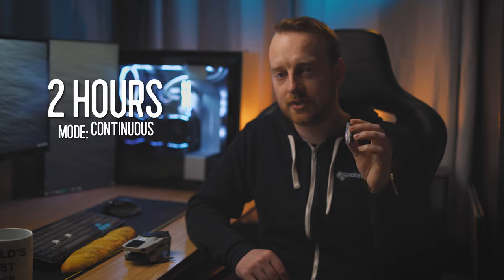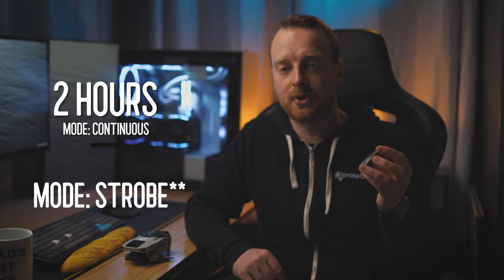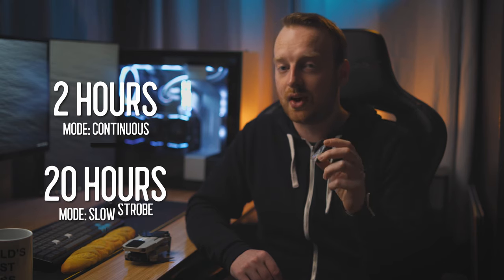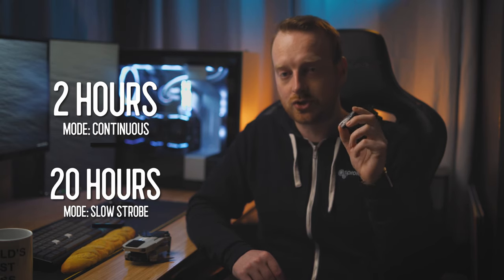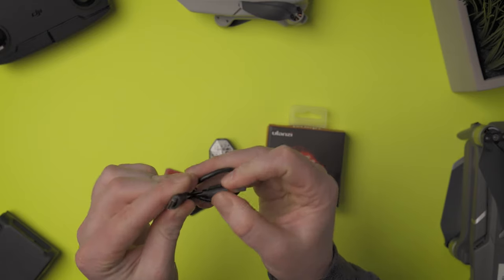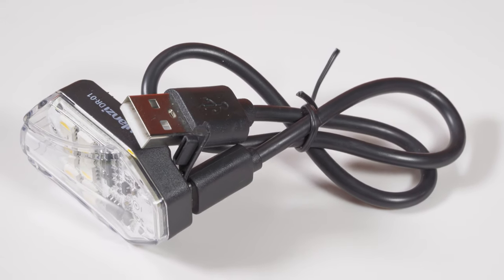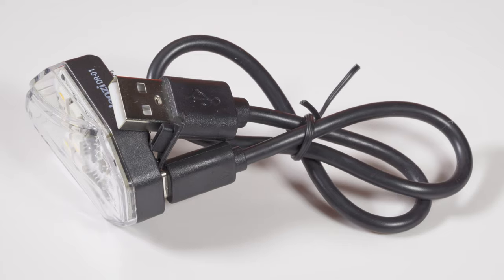Depending on which lighting mode you use, it will dictate how much battery life the drone strobe light has. If you are using the continuous mode from a full charge, you will only get two hours of use. However, if you are using a strobe mode, you can get up to 20 hours of battery life from a full charge. Included in the box is a USB-C charger that you can use with a laptop, wall outlet, or as I typically use it, from a USB power bank.